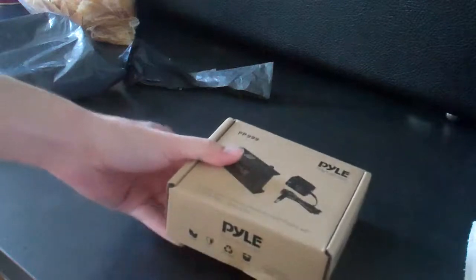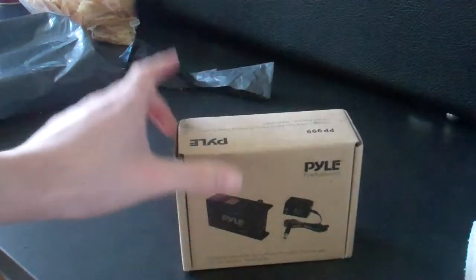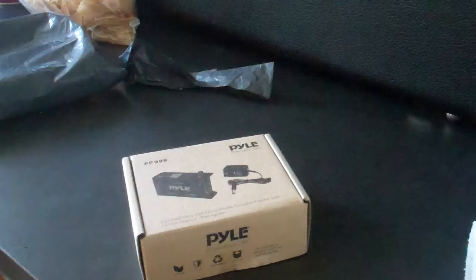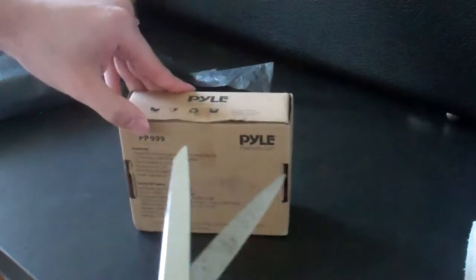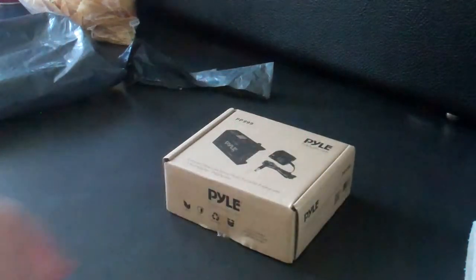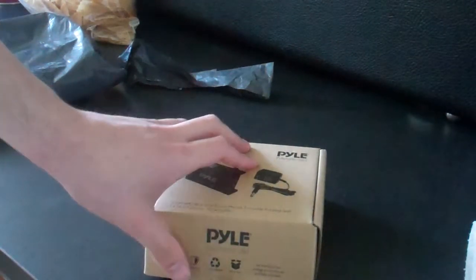This is what I got. This is the Pyle PP999. It's a phono preamp for a turntable. The turntable I'm currently using — well, if you saw my previous videos, I had one of those newer all-plastic USB turntables, but then I found my dad's original turntable. It's a Fisher MT720, a direct drive, which is really good because there's no belts to mess with. And by looking at the serial number, I believe the Fisher MT720 is from 1986.